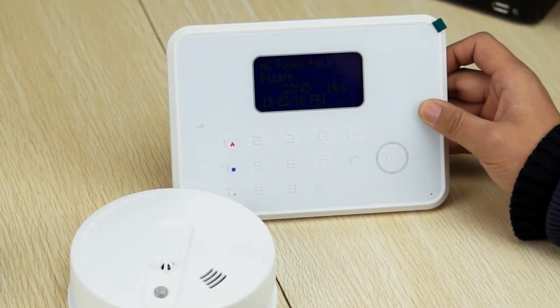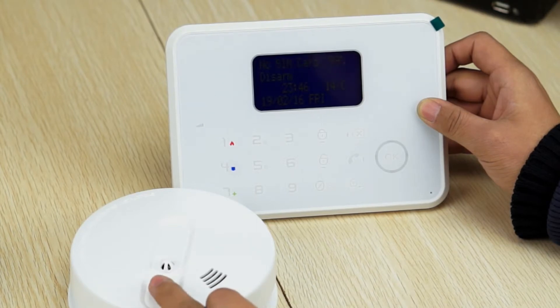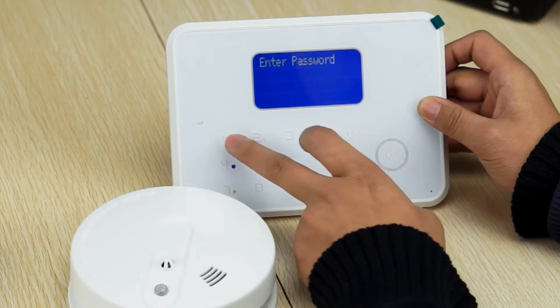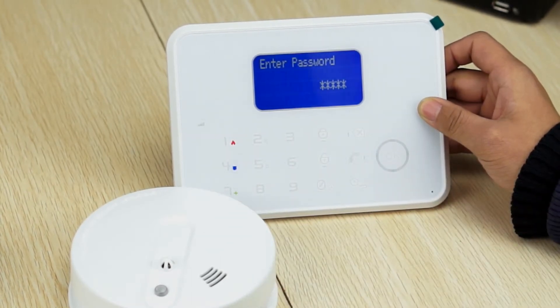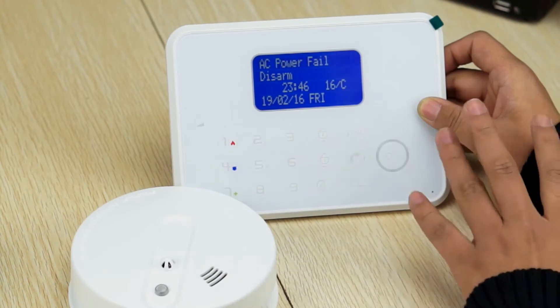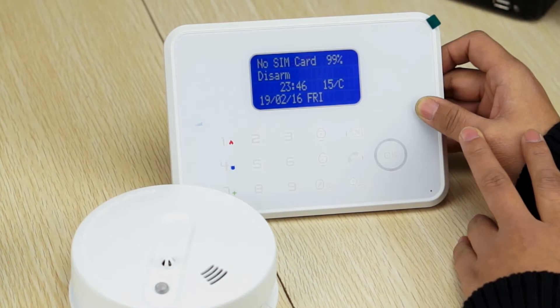Then, let's test this detector. Push the hash button to trigger the alarm. So, when the alarm is triggered, the alarm panel will show the alarm type and the sensor type.